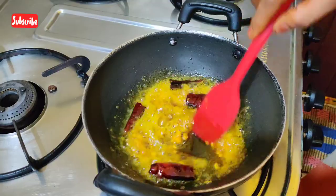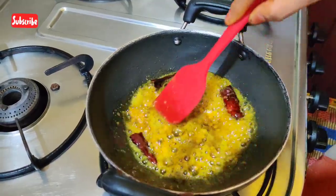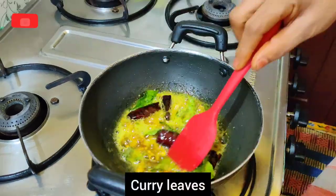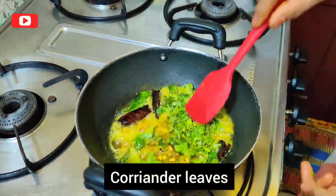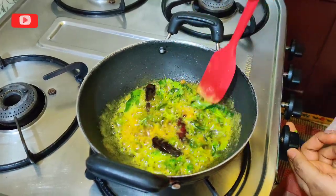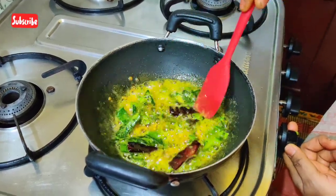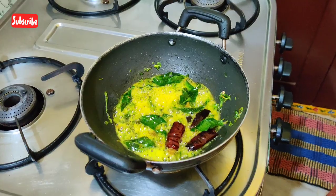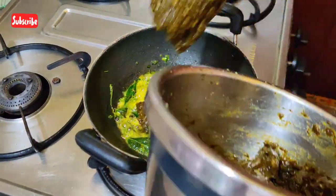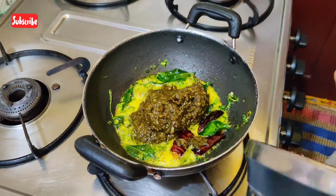Now we are going to put the olive oil in the mix. Then we are going to cut the olive oil and then cut it again.